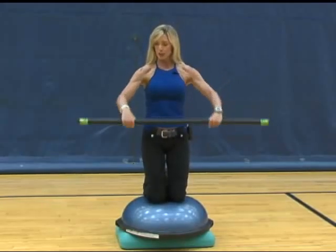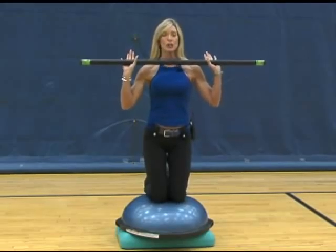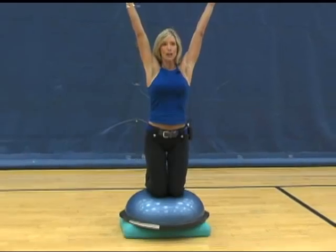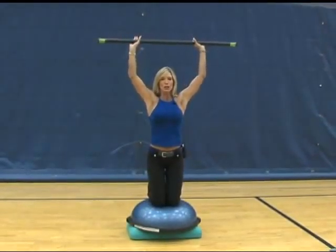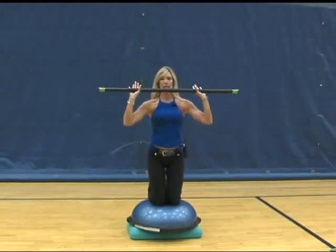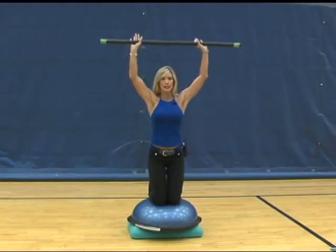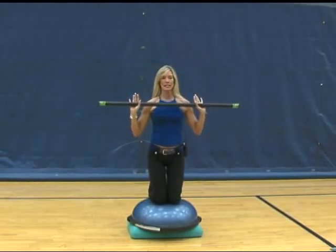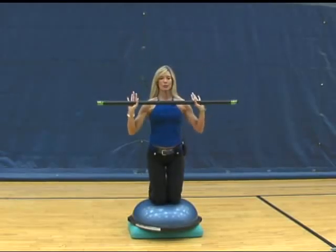With an overhead grip on your body bar, place it at about shoulder height. Drive the body bar nice and slow up over your head, keeping your balance on the dome, then right back down to your beginning position to complete that rep. I suggest you complete approximately ten movements — up over the head, just like a regular shoulder press would be performed.